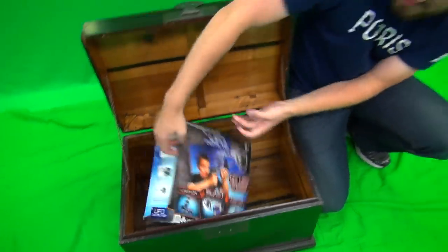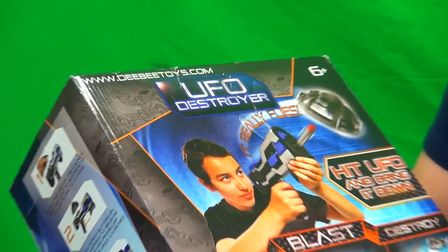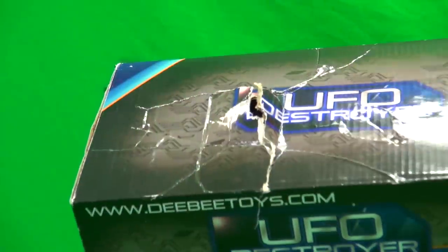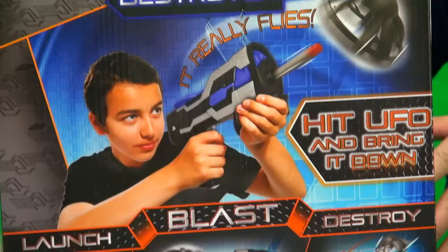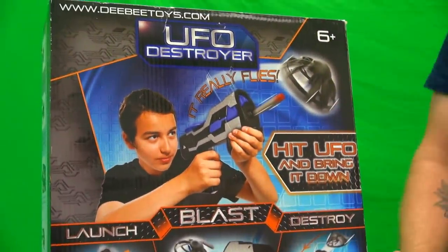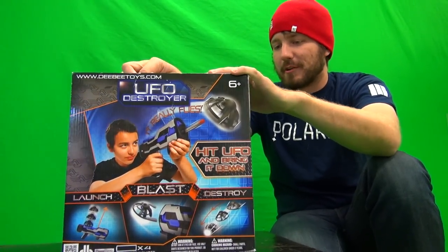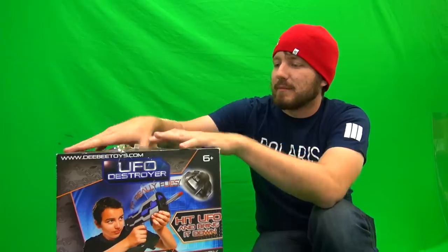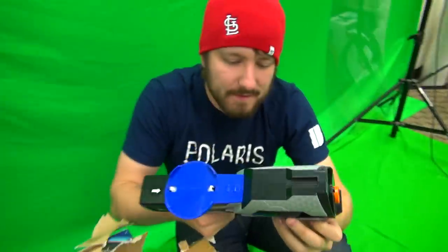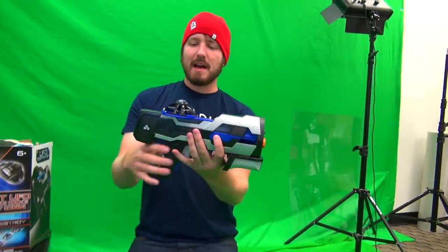It perfectly fit in! The UFO Destroyer. It doesn't seem like it has any brand — wait, it's at the top: DBtoys.com. Oh, there's honey on it. What in the world? From what I get out of it, and the reason I picked it up, is you get a gun that shoots a bullet that hits this flying thing — it really flies! We're gonna figure out what exactly it is and if it's any fun. This thing was like 30 dollars. It wasn't even secured in the box. So we've got what looks like a release mechanism and a trigger.